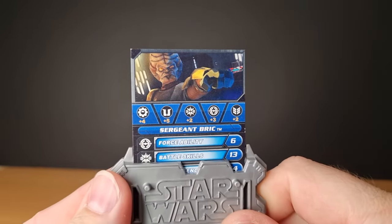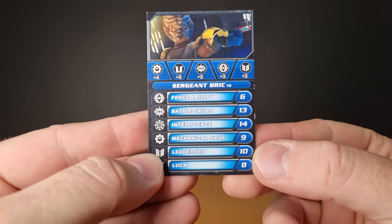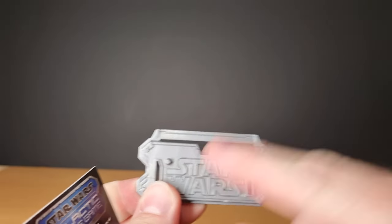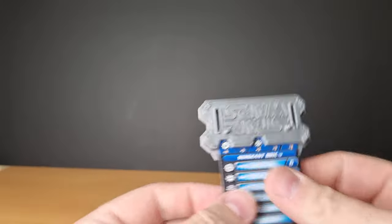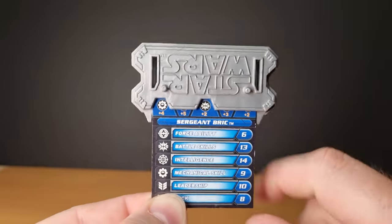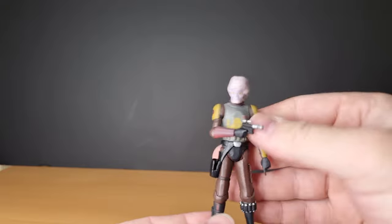Part of these videos, when I can, I'm going to try and share the trading card they come with. So here is Sergeant Brick's card. There's a bunch of abilities and points for abilities. The stands that came with these figures all had different notches taken out. When you're playing the game you get these additionals — his mechanical skill is 9 plus 4, and battle skills 13 plus 2. So it adds those points together. I can't remember any of the other details on how to play the game.